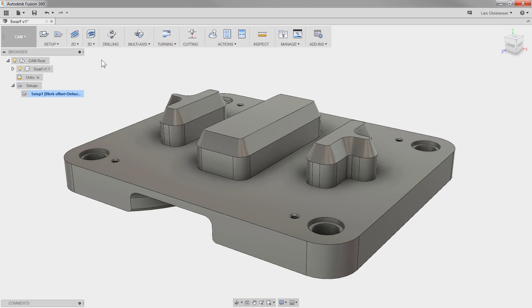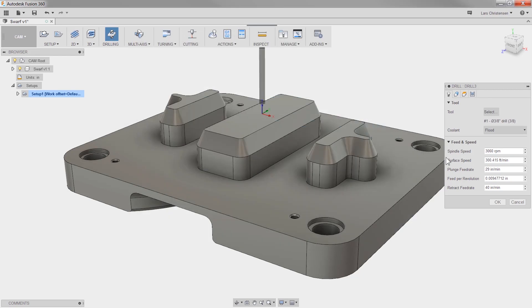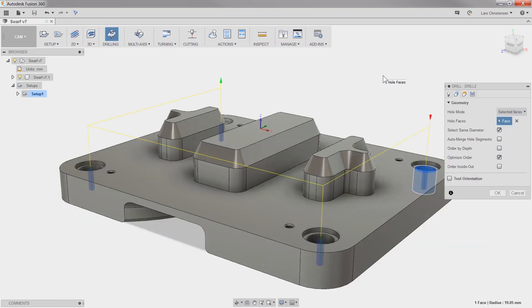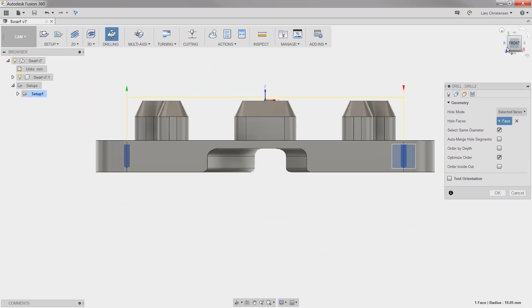Let's dial back to 2.5 axis. Here is something I think will make your day. Let me select a drilling operation and I'm going to make sure that I check select same diameter. Now I only have to select one hole and let Fusion find the rest. In the past, our drill preview was blocked by the solid model. Now we can see the preview right through the model and get much better visual feedback.